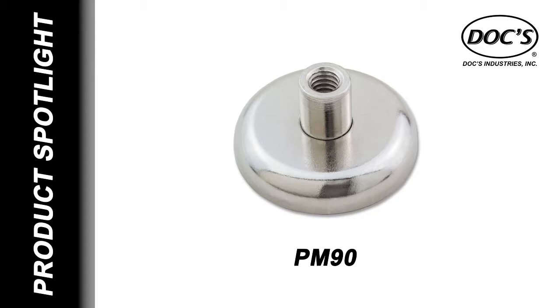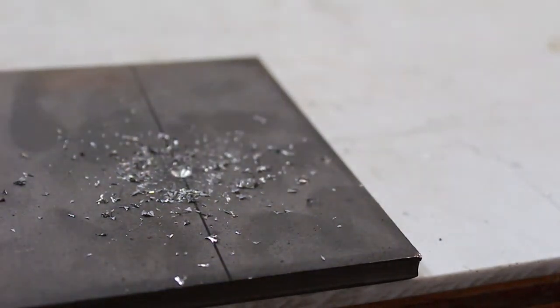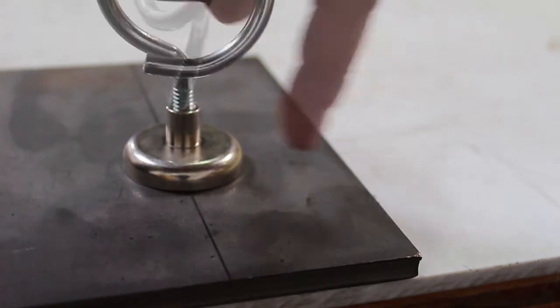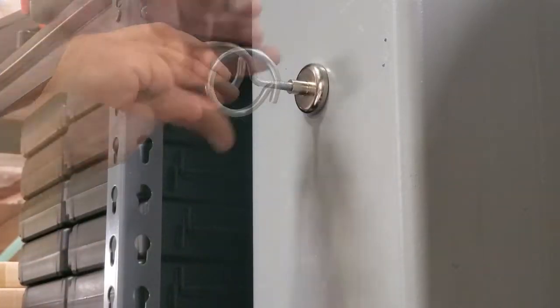Docks Industries PM90 pot magnets are a quick and easy alternative to traditional fasteners. It is not always advisable to drill into structural steel in order to support lightweight cables. High-powered pot magnets offer a fast, convenient, and mess-free solution.